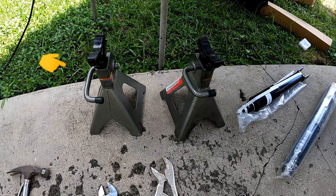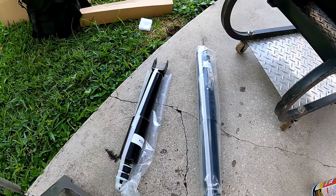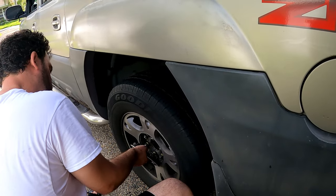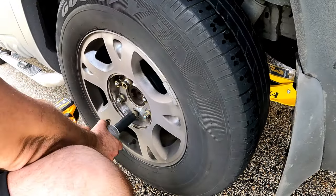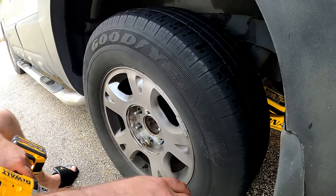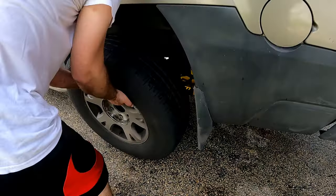And two jack stands, and of course the shocks. Make sure the emergency brake is on and the wheels are chocked. We start removing the wheel — the center cap — and with the 22 millimeter socket on the impact, take off the five lugs and put the tire aside.